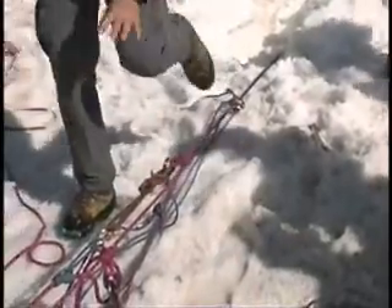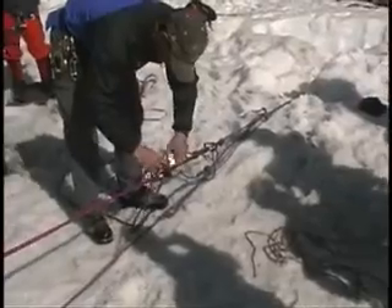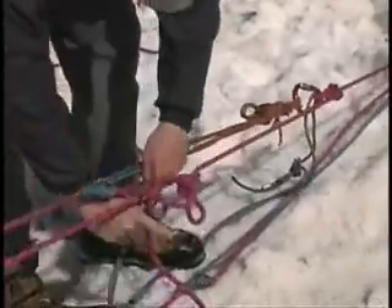This is now bomber — that's not coming apart. So this frees me up. I can take these carabiners out of this, and at this point I will replace my garter hitch with a munter hitch.